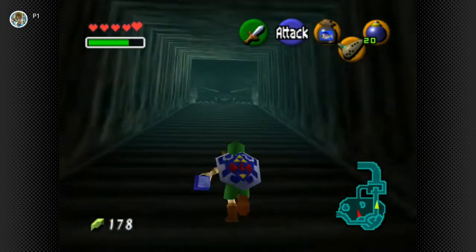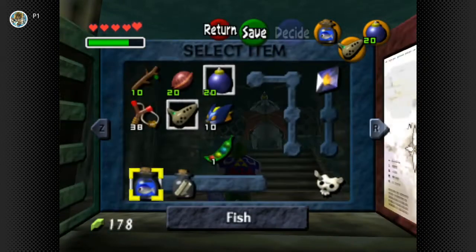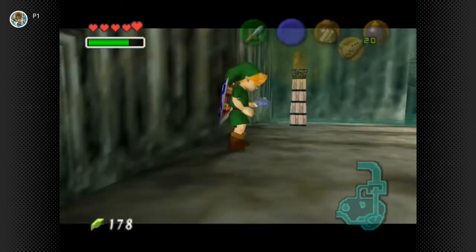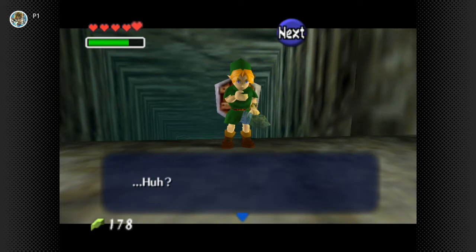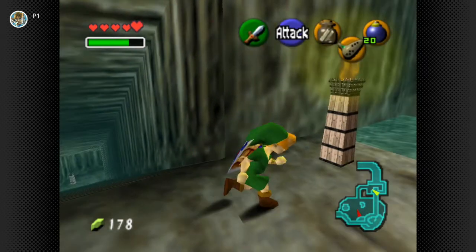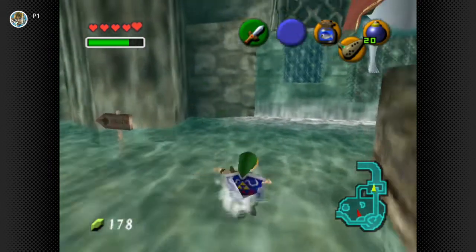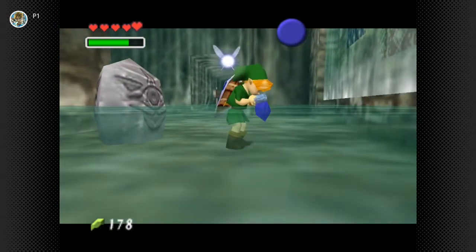Somebody said if you put - was it in the letter, actually? I know it said she's trapped in Lord Jabu-Jabu. Something's already inside this bottle - it's a letter. 'I'm waiting for you inside Lord Jabu-Jabu's belly. Don't tell my father.' I could swear somebody already told us how to talk to him and it consisted of putting a fish in front of him.